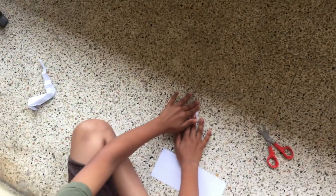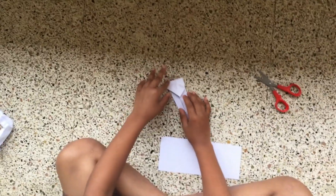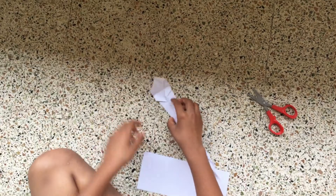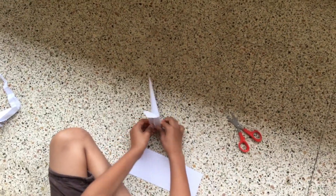This is it. Now, this is the head. And now do it like this.